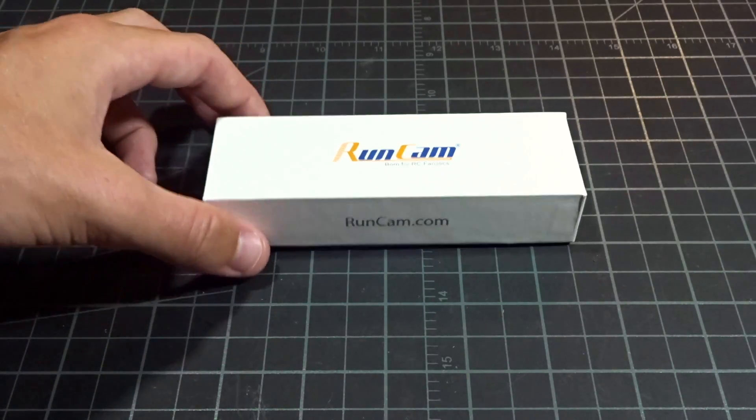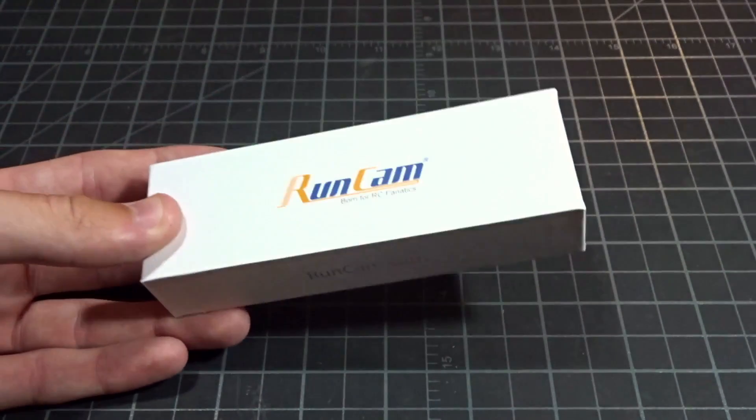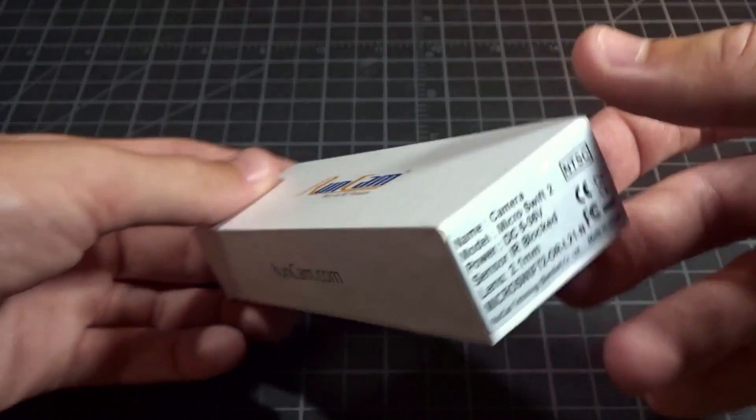Hey guys, what's up? Welcome back to another video. Today we're going to be doing a review of the Runcam Micro Swift 2.